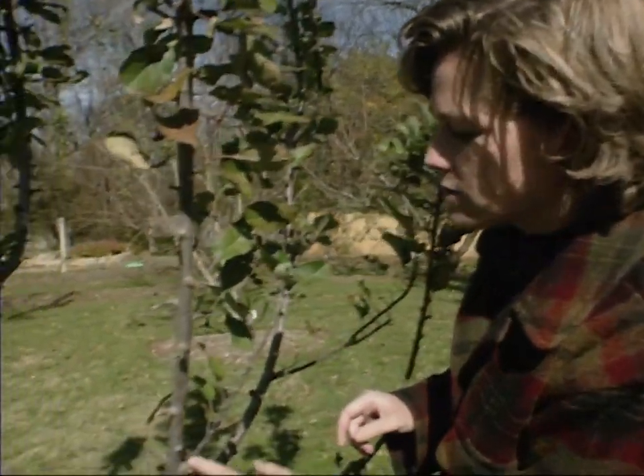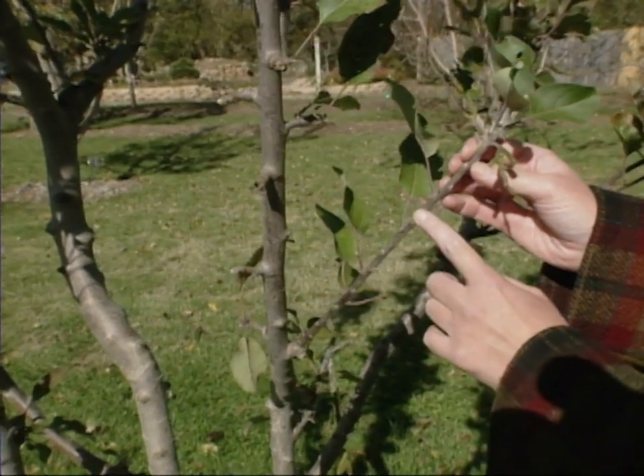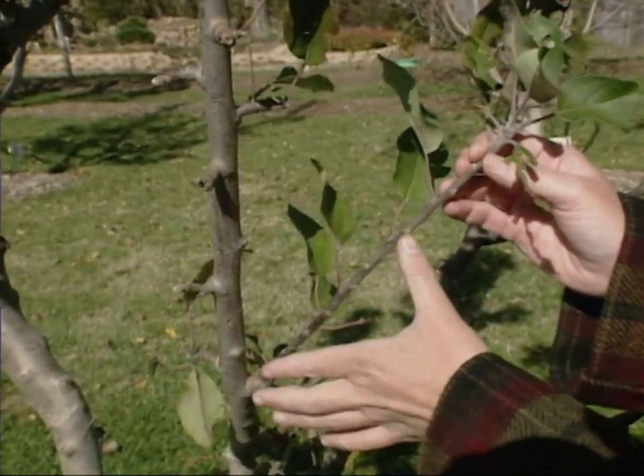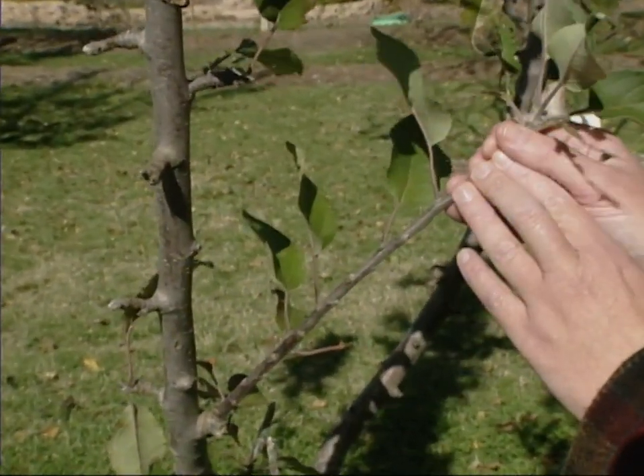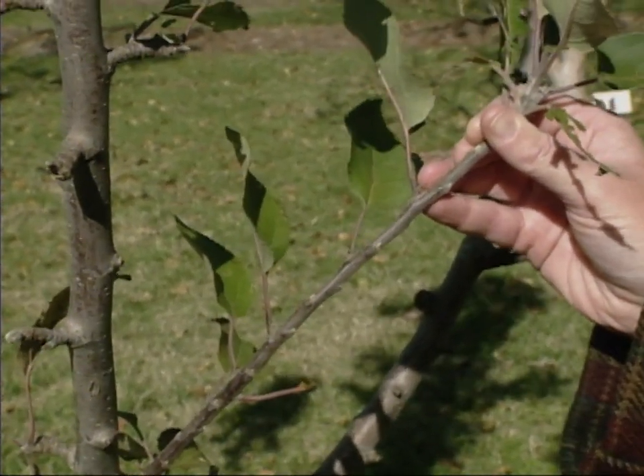Also, you'll want to notice here I've got a branch coming out, and there aren't any buds on there that are fat. That's because this is a one-year-old branch of wood. Now, apples fruit on wood that is two years old or older.